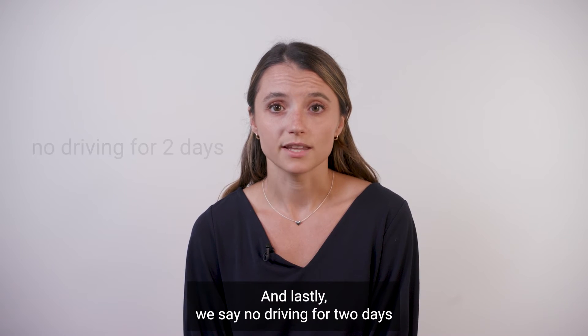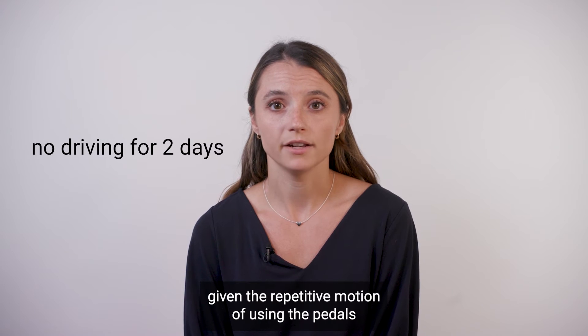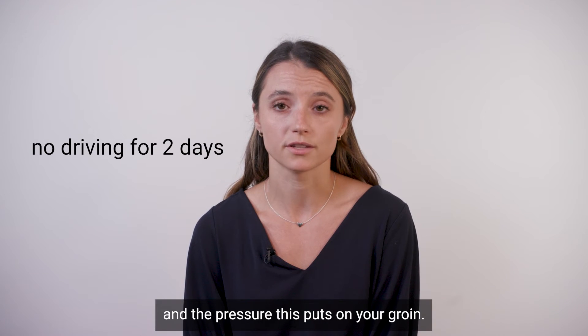We say no driving for two days given the repetitive motion of using the pedals and the pressure this puts on your groin.